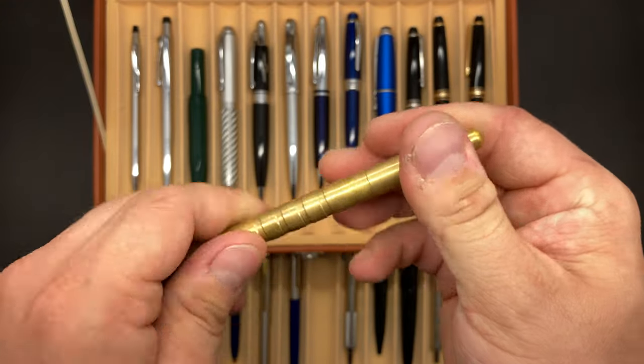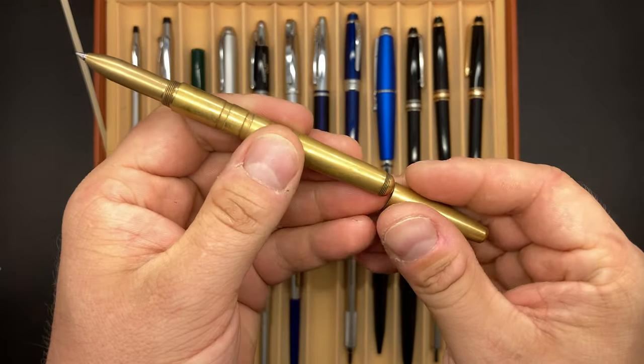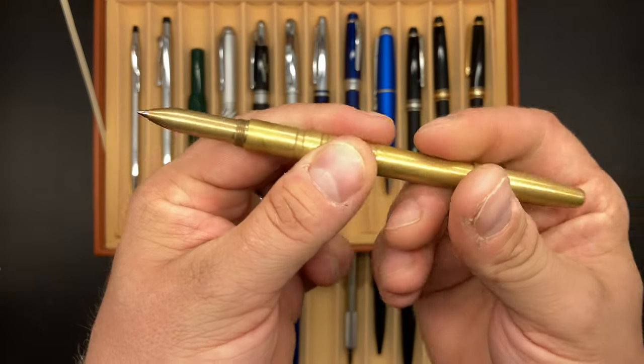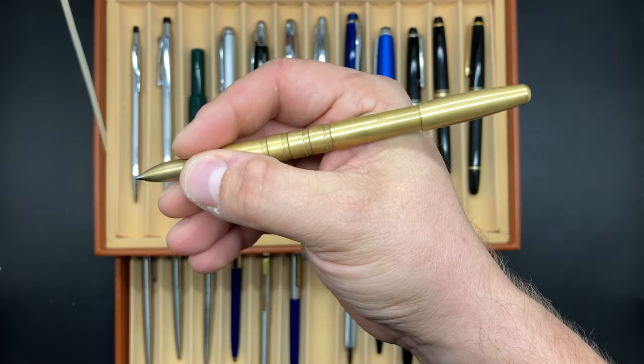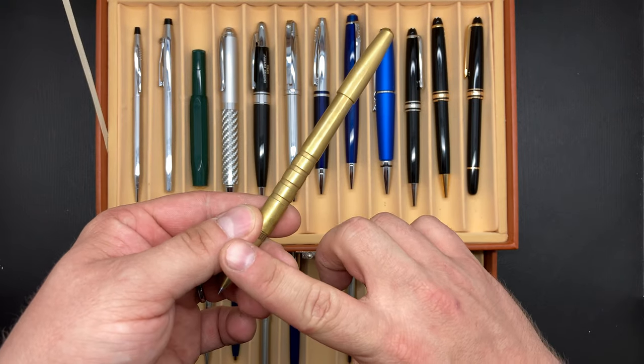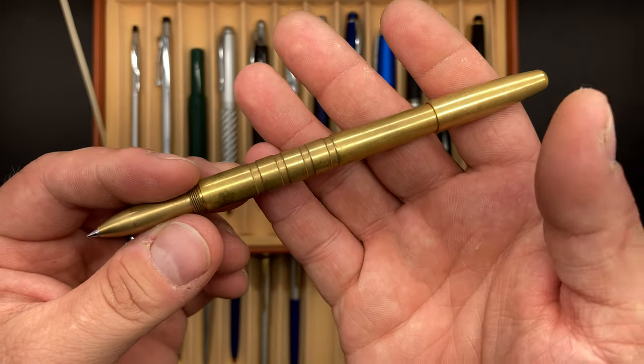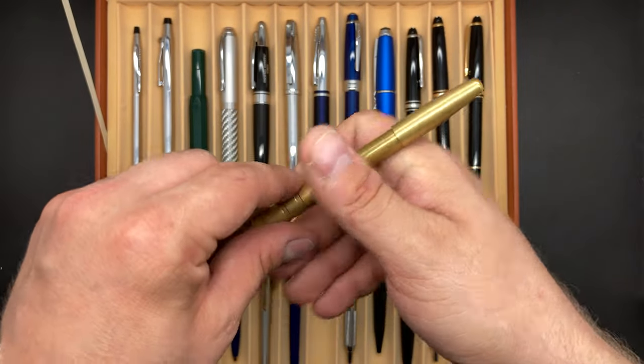Then here's the Machine Era Classic. One of the things I really like about this is it's made in the USA and it's made out of solid brass — really heavy duty, really has a good weight to it. It also accommodates a Mont Blanc refill, so that's actually what I have in this one. Fantastic writing instrument.